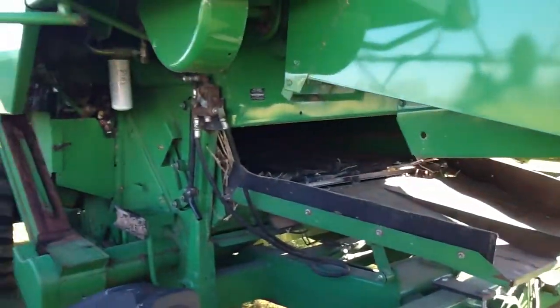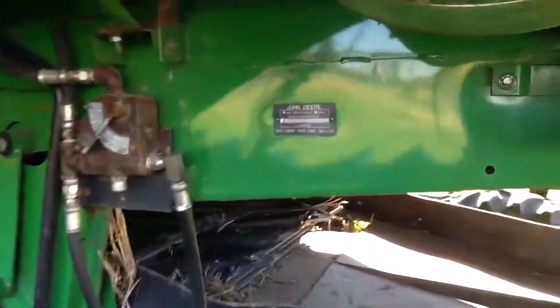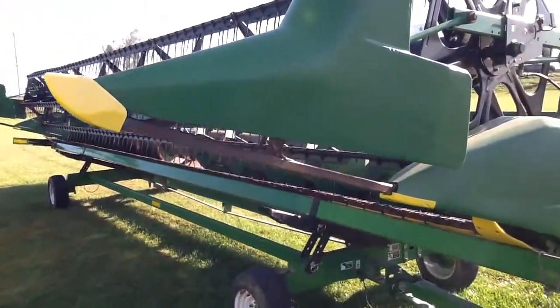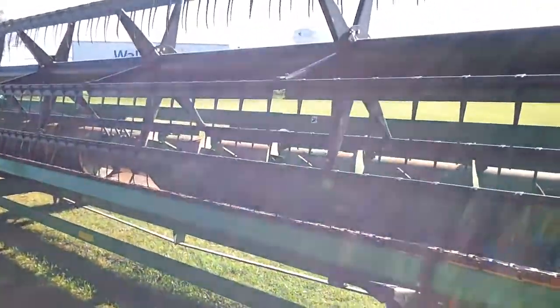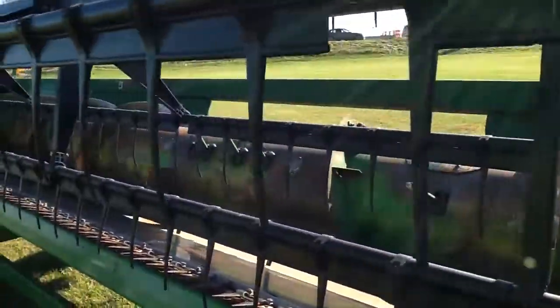As we go over here to the bean head, it is a full finger 630 Hydroflex head, which I told you before in a video, it's run with head sight. That's why we're selling it all as one package. Three inch knife, full finger. Everything works. It's all going to be sold as one money.